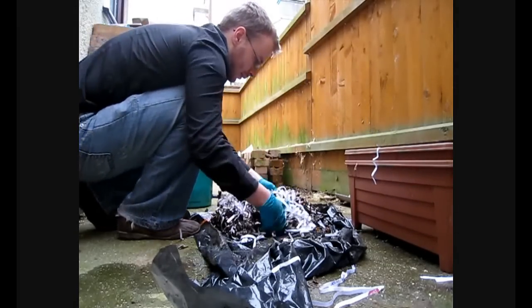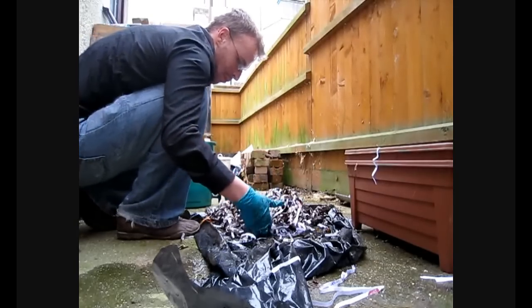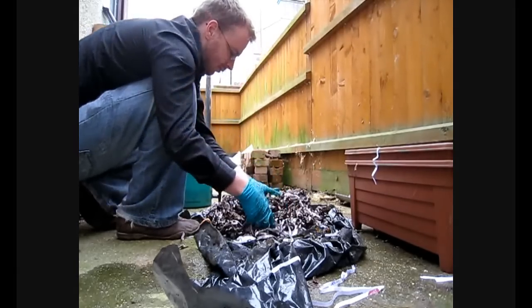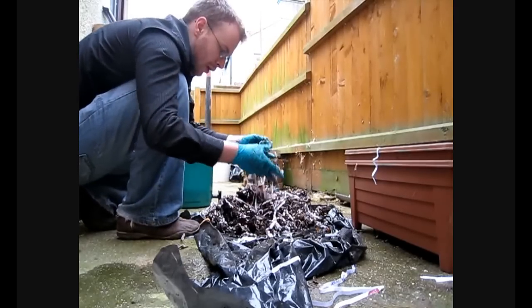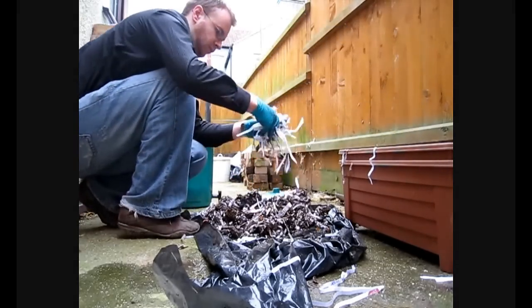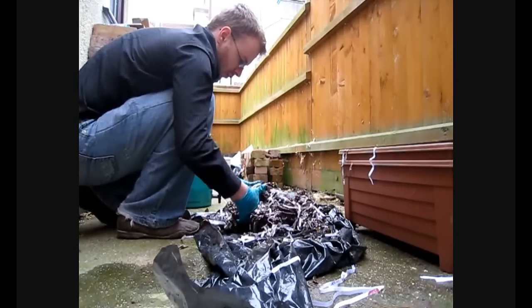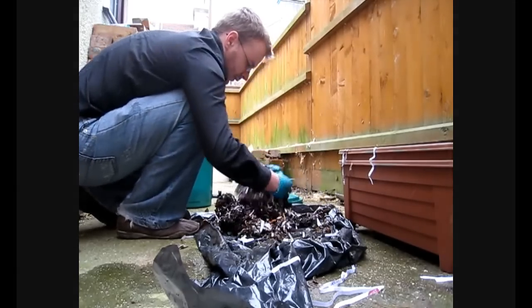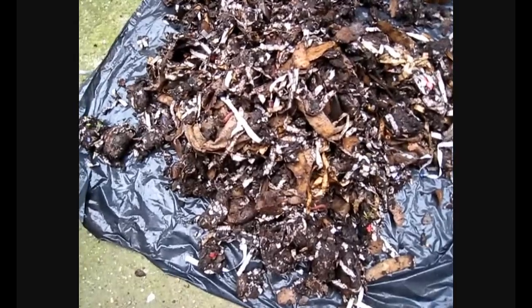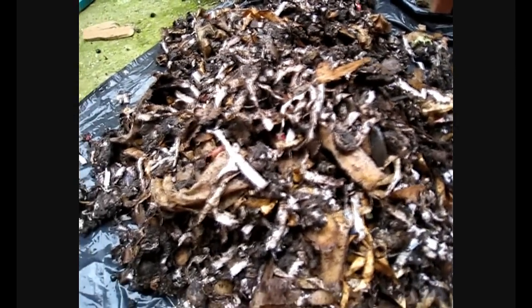What I'm going to do now is just keep on working more paper into this to get a nice consistency. It really wants to be around about the same sort of moisture as paper mache or shortcrust pastry. Well there we have it — my worked-in compost. As you can see, all those strands of paper give a nice consistency and I've created a lot of lumpy bits for the air to get in.